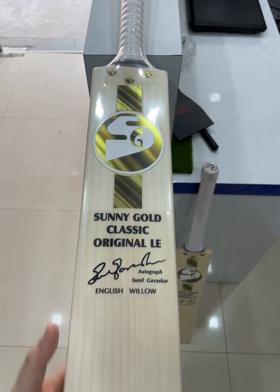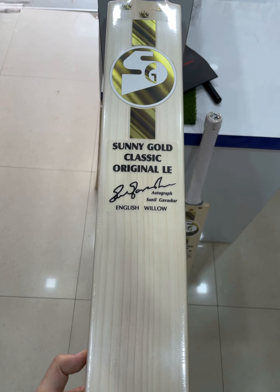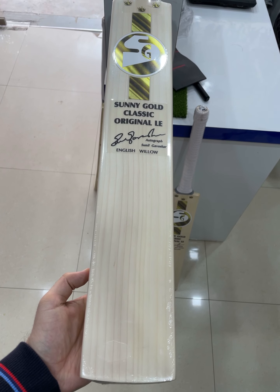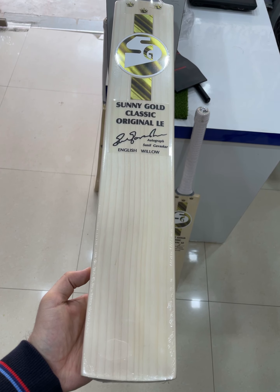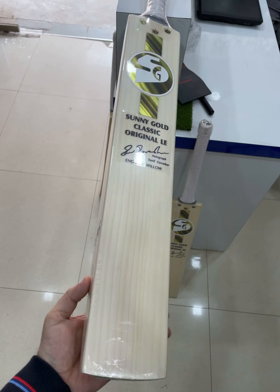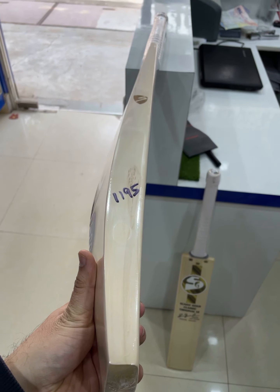This is another piece — the Ellie bat. Again, very neat and clean grains: 1, 2, 3, 4, 5, 6, 7, 8, 9, 10, 11, 12 — around 12 grains. Weighing 1195 grams.